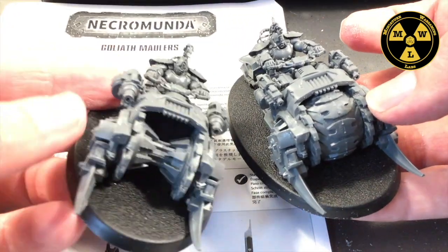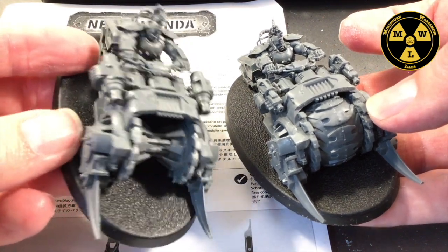Really happy with how the model came together, and we'll have some fun painting this one. It'll take some time — anytime you do a guy on a bike, it's like painting two people at least, probably more like three.